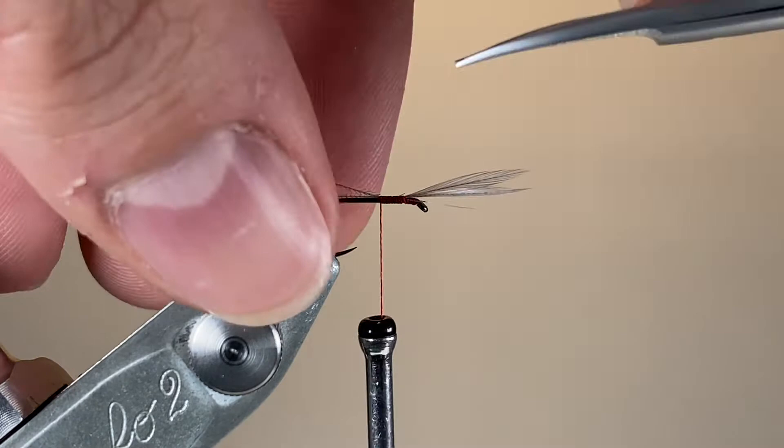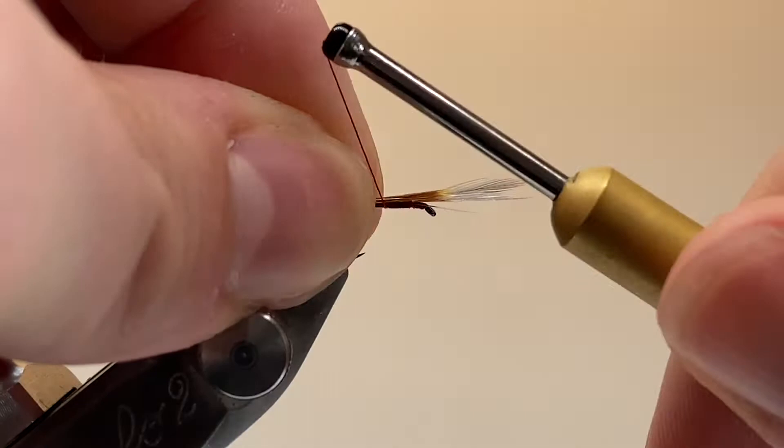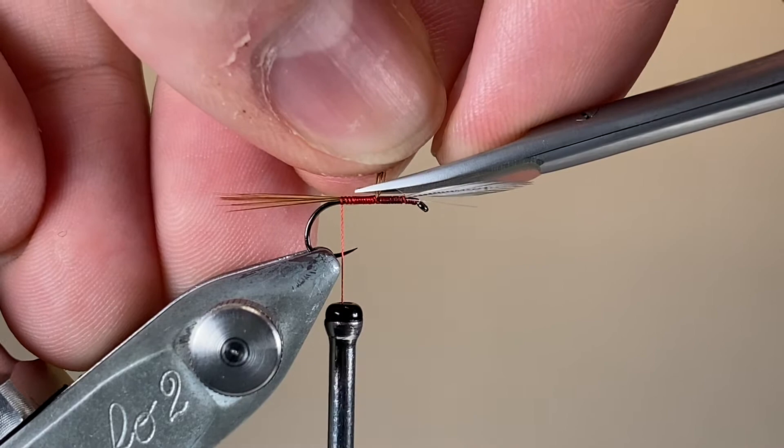I've made a few turns backwards and the next material is going to be our tail. Again, aiming for about a length overall similar to the fly, making a few loose wraps and checking for length. We can let off the tension and adjust if needs be, and I'm happy with that so I'll secure those down. Drawing up the excess we can trim away, aiming to get it to blend nicely into the wraps of silk where we tied down the wings, to keep the body nice and slim and even.